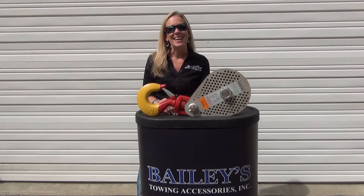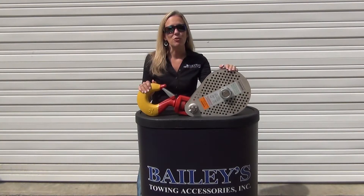Hi, I'm Susan Bailey, and I'd like to welcome you to a Bailey's Featured Product Video. Today we're going to be talking about this new 15-ton, 10-inch, lightweight snatch block.